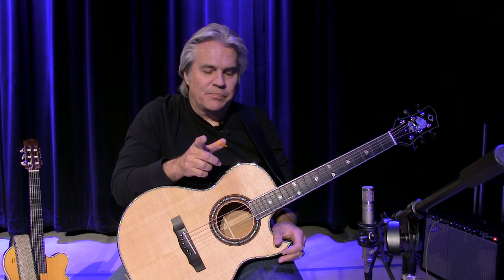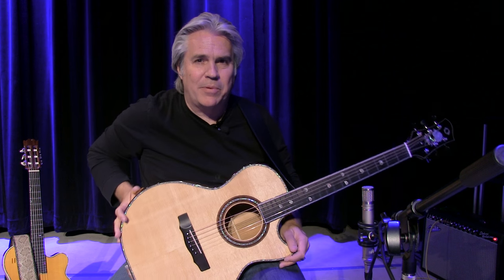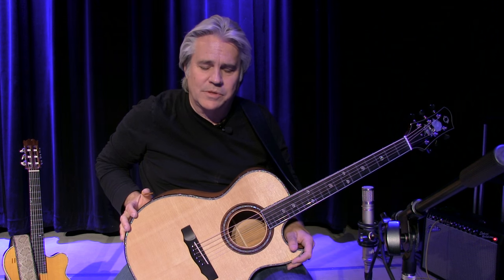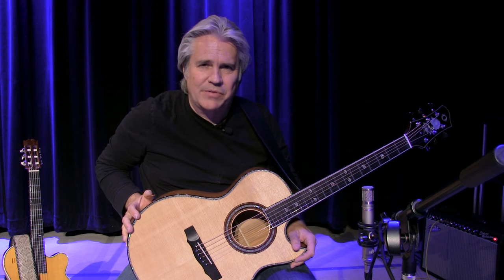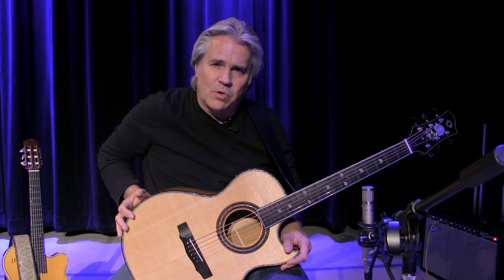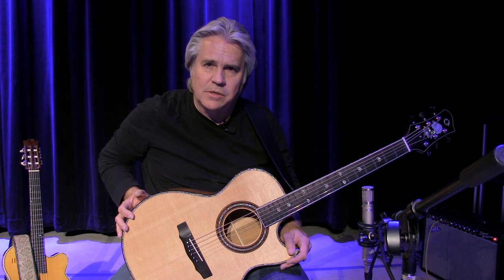Merle Travis — I had an opportunity to meet him. In fact, I have a tape of he and I playing together. The guy that taped it was Grandpa Jones in 1976 at his house there in Goodlettsville, Tennessee. I'll never forget that day. Merle Travis spent a whole afternoon with me, pretty much the whole day, just playing.